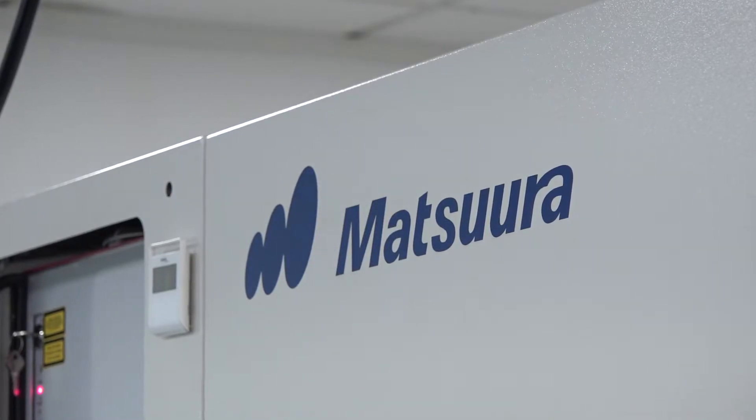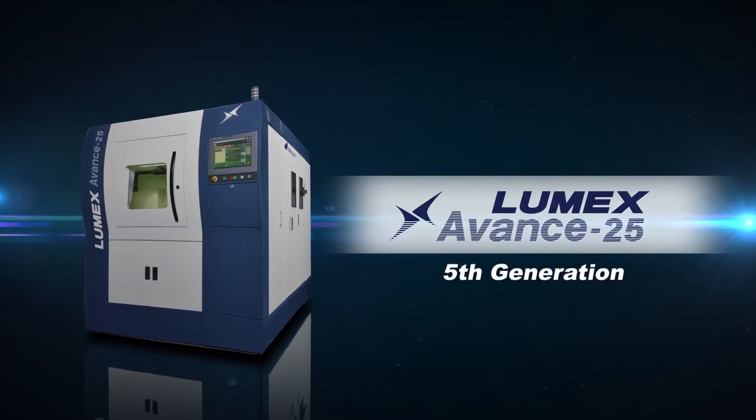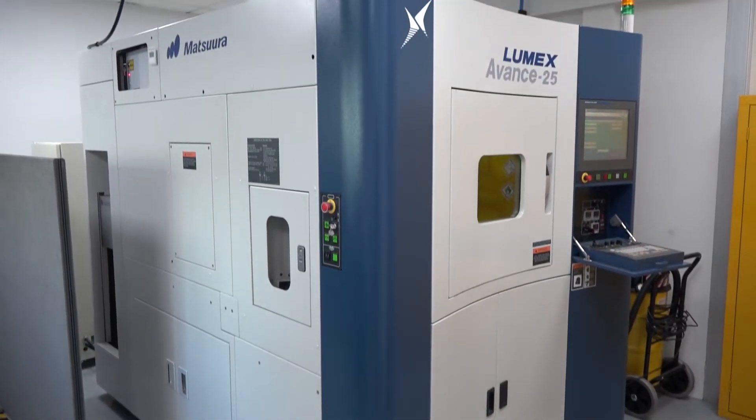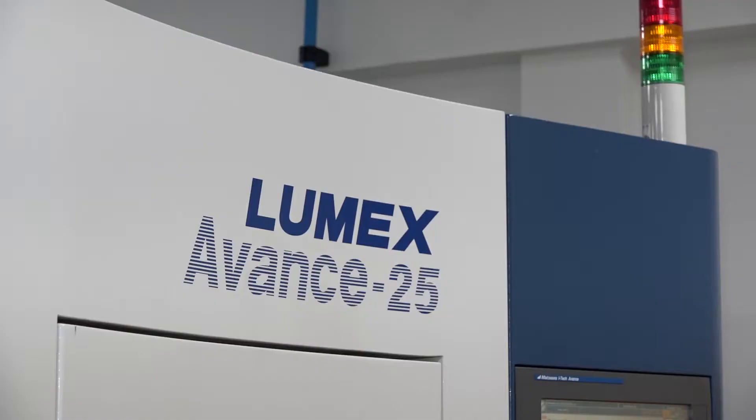Matsura has been developing the Lumex since 1998, and this is now generation five — 20 years in the making. There are similar machines from competitors, but Matsura's machining knowledge sets them apart, having been doing machining since 1930. The Lumex carries the same handcrafted, premium manufacturing quality as Matsura's standard hand-built five-axis machines.